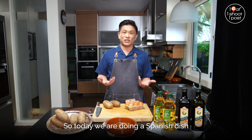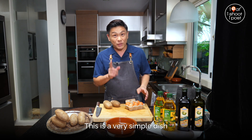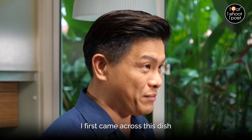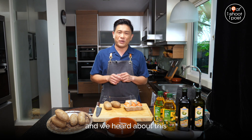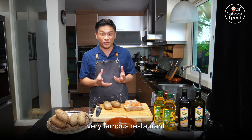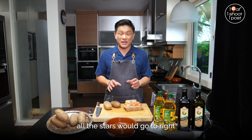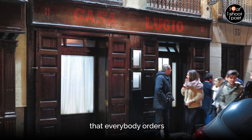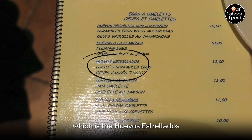Today we are doing a Spanish dish, which is why I'm speaking Spanish. This is a very simple dish, actually, of fried potatoes and fried eggs. I first came across this dish when I was in Madrid with my wife. We heard about this very famous restaurant that all the presidents and all the stars would go to. It's called Casa Lucio. They have this very famous dish that everybody orders, which is the huevos estrellados.